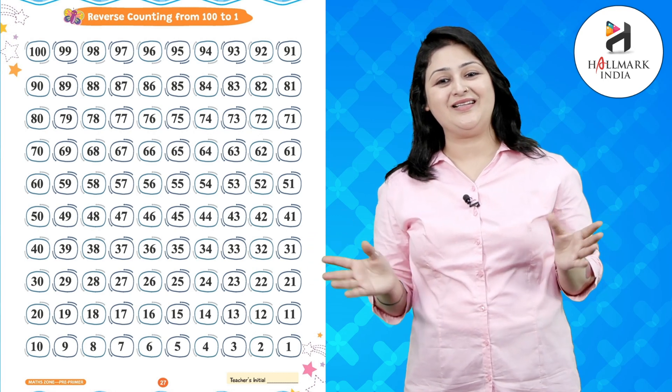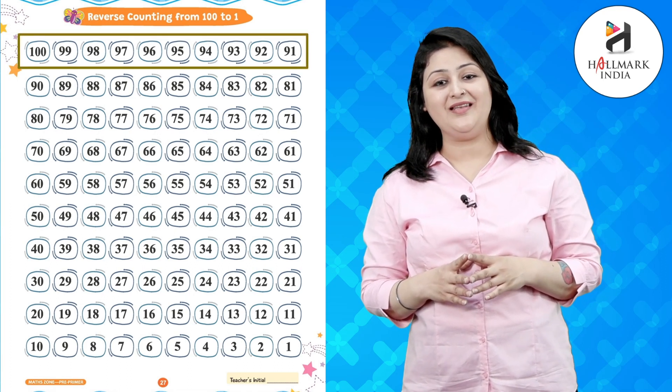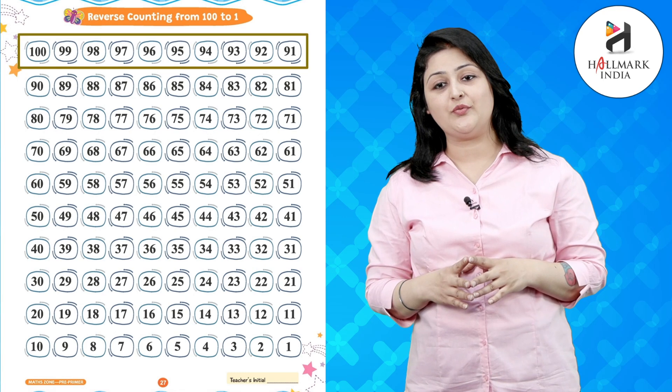Let's start with 100: 100, 99, 98, 97, 96, 95, 94, 93, 92.